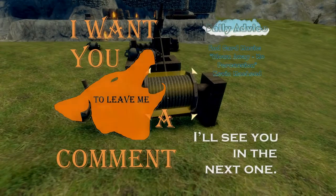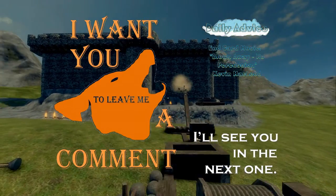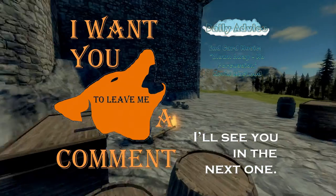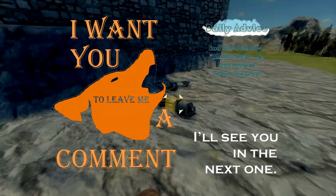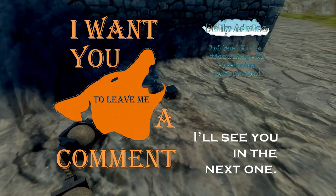So, once again, thanks for watching this Daily Advice. As usual, there will be another one out tomorrow. Don't forget to like and subscribe if you did indeed like this advice. If you do have any suggestions on advice or something you would like me to look into, please do add that in the comments. And I'll see you in the next one.